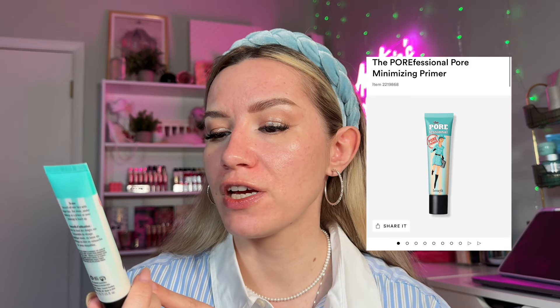For the second primer, I always use a blurring, mattifying, pore-diffusing primer — ideally all combined in one. This is the Benefit Porefessional Primer, a classic. I use this through the center of my face where I see the most texture and oils — basically the areas I didn't apply the glowy primer. I make sure to get the nose area and forehead, rub it in, and all of those spots are mattified and ready for foundation.